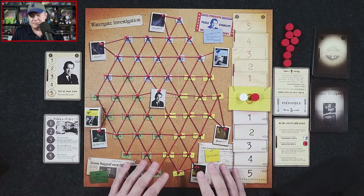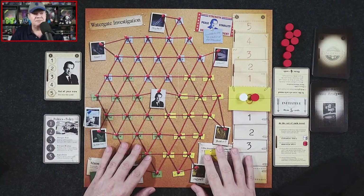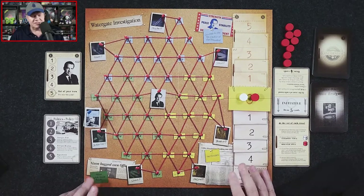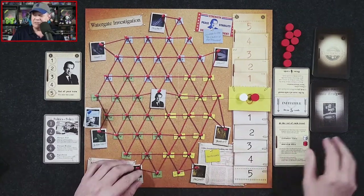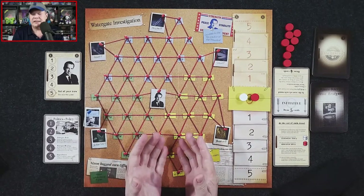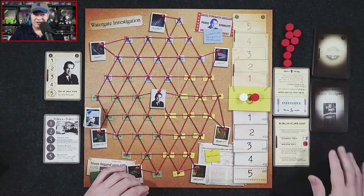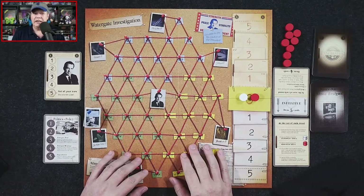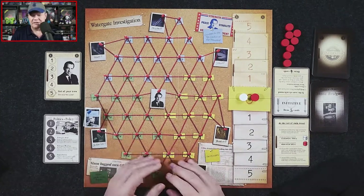One aspect I really like is that if you don't know much about Watergate, you're going to learn some things — very cool. This is a card-driven game, but a bit different from most, because instead of one central deck, each player has their own 20-card deck. You'll actually cull cards from the deck because many events, when played, are removed from the game — so you'll have a smaller and smaller deck as you go along.